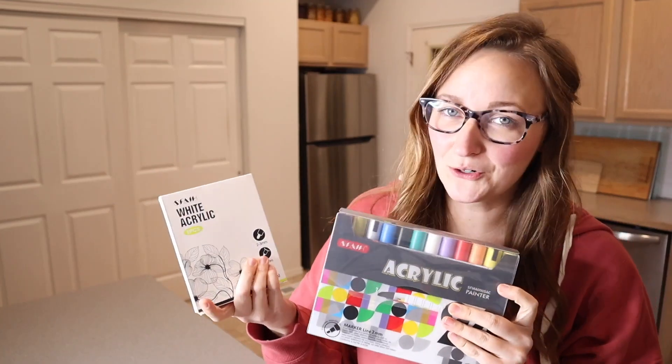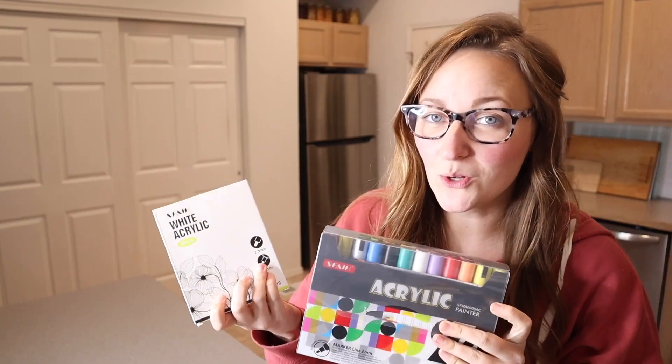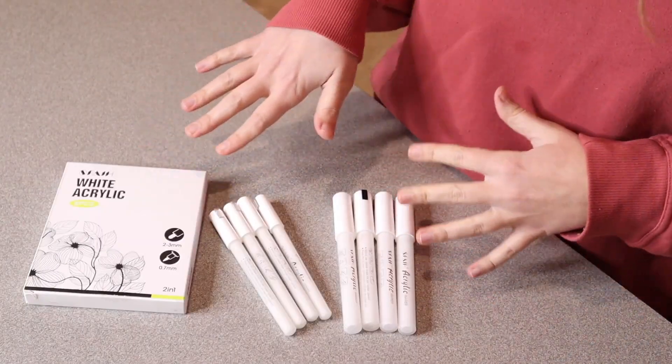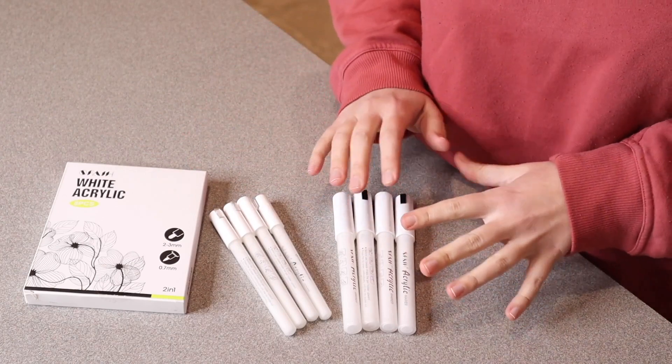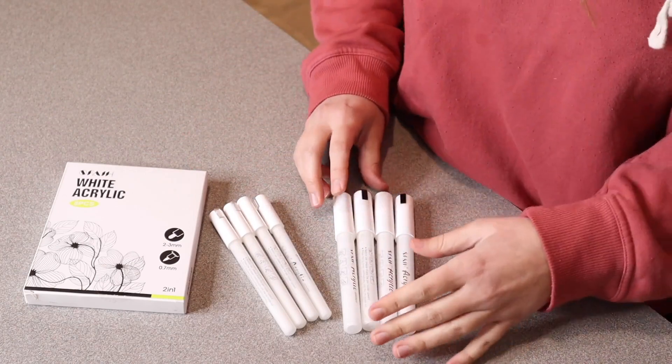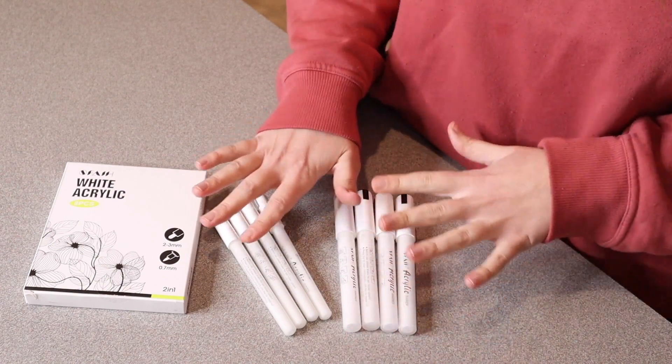Right here I have these two different sets of acrylic markers. I'm going to go ahead and give you a closer look at each set. So this first package I wanted to show you is all white acrylic markers, and I think this concept is so cool. Essentially anything that you would paint with acrylic paint, you can actually do with these markers, and these ones are all white.